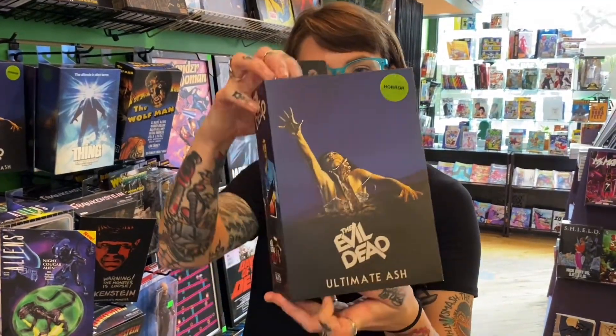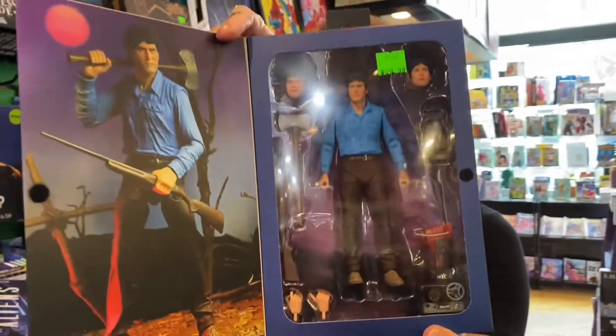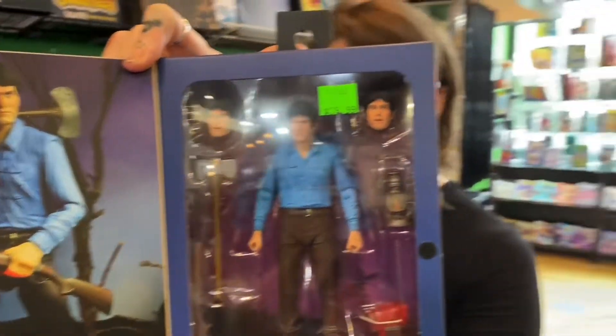For the 40th anniversary of Evil Dead, we've got Ultimate Ash from the first Evil Dead. Look at him, he's so innocent. He's got his middle part. He's not even covered in blood yet.